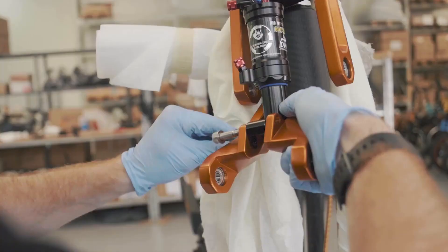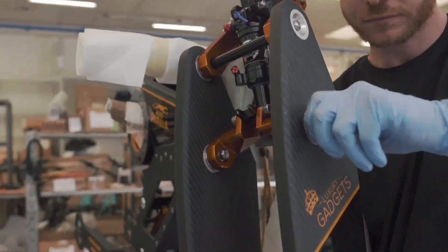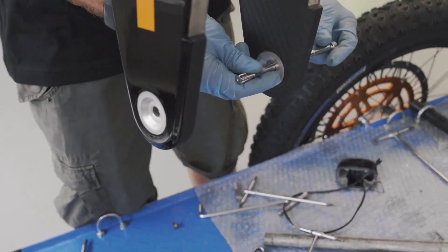The weight of 51 kg is extremely light given the size of the battery. This electric bike is truly made in Italy.